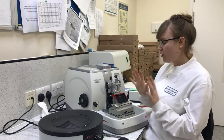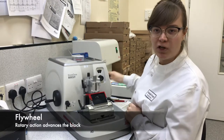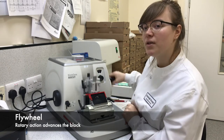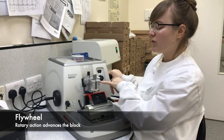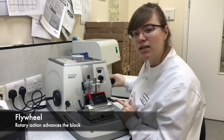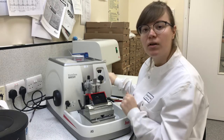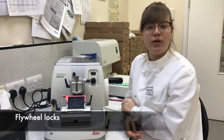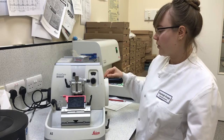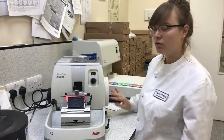This is our microtome. This is your flywheel — as you turn it, the block holder or chuck goes up and down, and at the apex of the turn it advances forward, takes a slice, comes up, comes forward, takes a slice. On your flywheel there are two locks. This one goes side to side — unlock to turn.